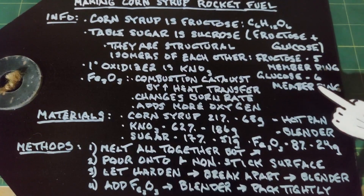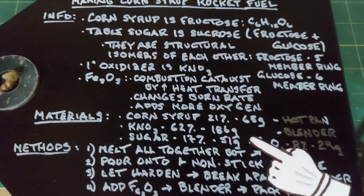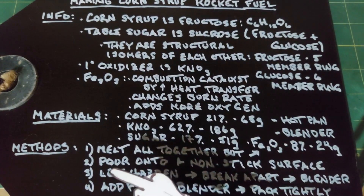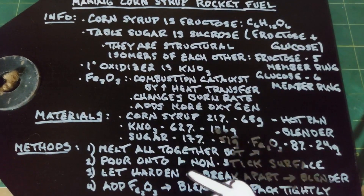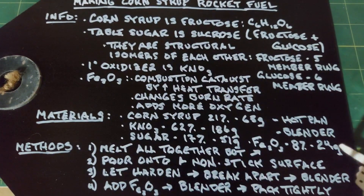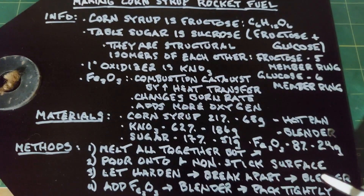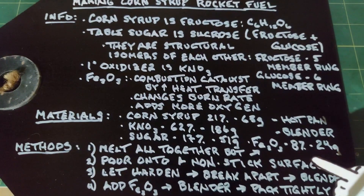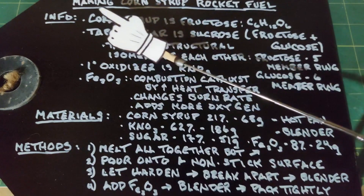We also need a hot pan to melt everything and a blender to chop it up. For the method: melt everything together except the iron oxide, getting it hot enough to actually boil for maybe 5–15 minutes — the exact time isn't critical, just that it reaches boiling. Once it's syrupy, pour it onto a non-stick surface like wax paper. When it cools and hardens, break it apart, blend it into a fine powder, add the 24 grams of iron oxide, blend again, then pack the mix tightly into your rocket housing. I'm going to try repacking a D12 rocket engine.